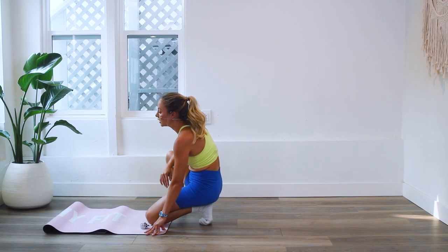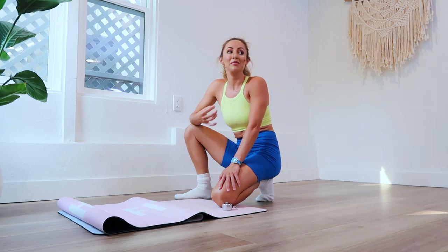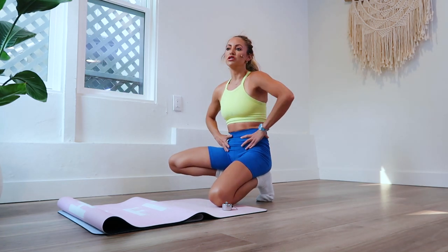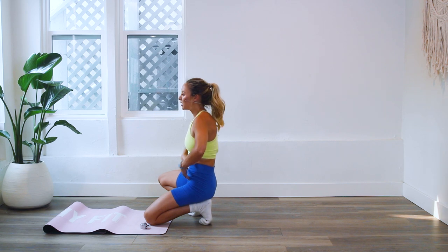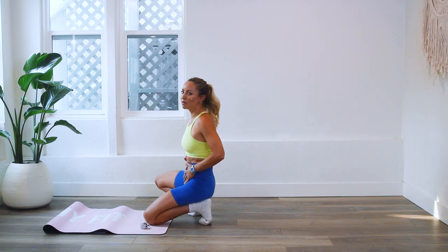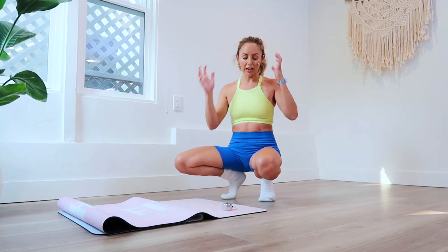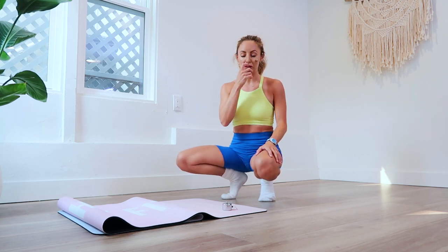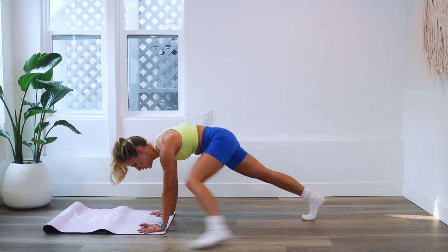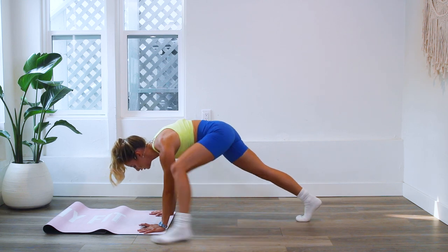We are halfway through — you're doing such a good job. There's something about core work that can sometimes bring up a lot of emotions, because we store a lot of stress and anxiety here in our torso. Especially if you've had a baby, there's a lot that happens here. So if you feel an emotional release coming up, I really encourage you to let it come through you — emotions need to actually be processed because they do get stored in our cells and tissues. Here we go — up, up!